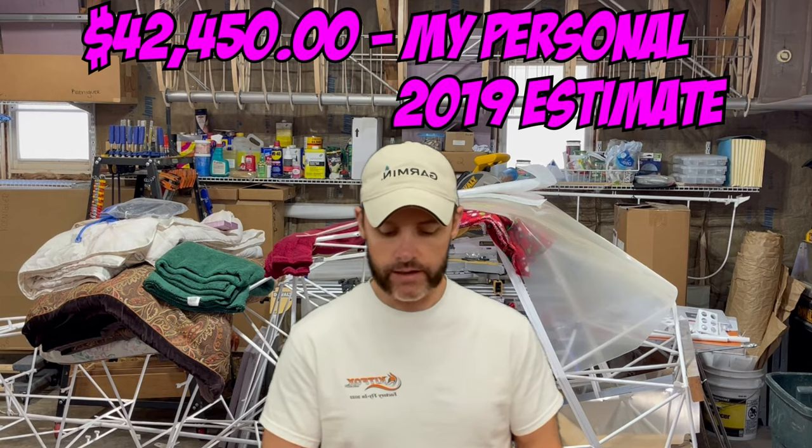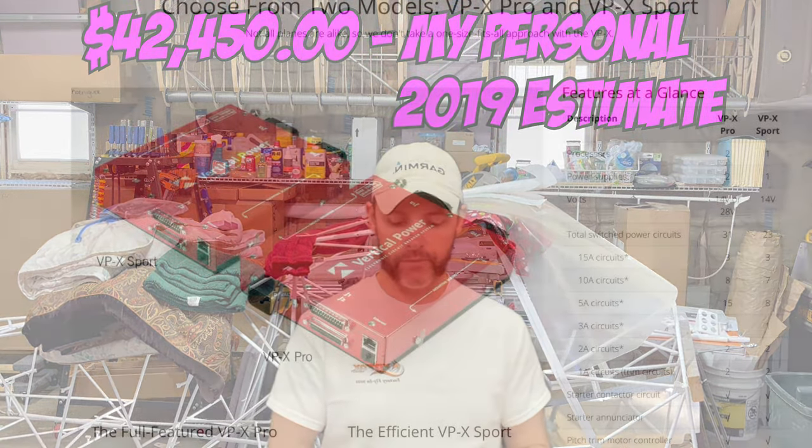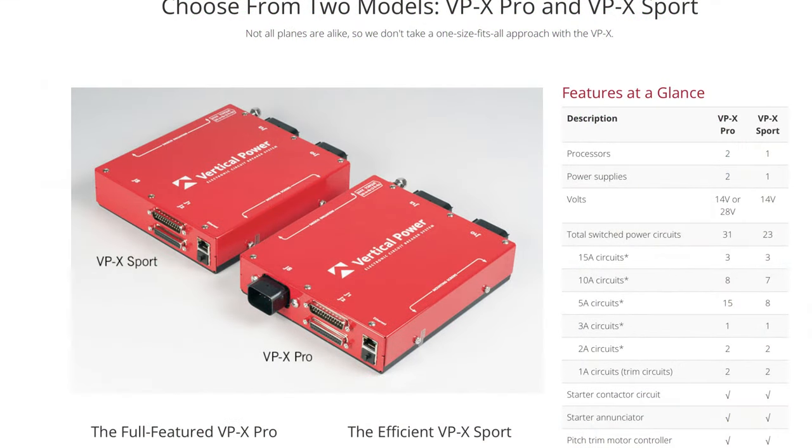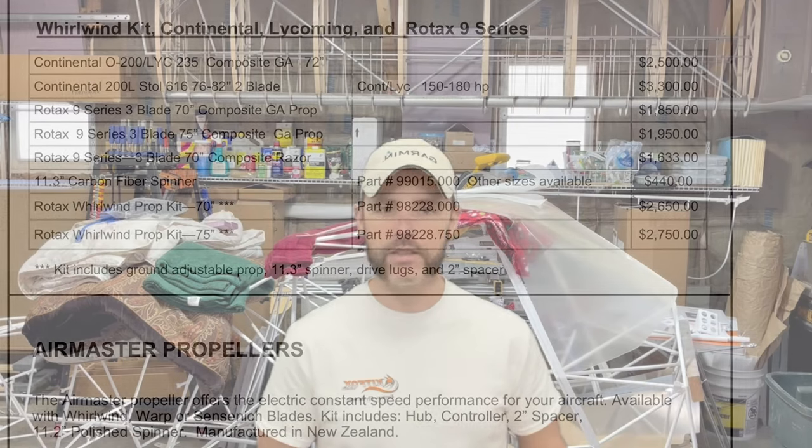So $42,450 was my 2019 estimate and I'm under that, but I also want to go with an electronic circuit breaker panel from Vertical Power — the VPX Sport — which I think will run around $2,600, putting me close to $40,000–$41,000. I was not expecting to pay $16,000 for the prop; I was guesstimating maybe $6,000 based on whirlwind props in the parts catalog at $2,000–$3,000. But that's why they're called estimates. The total so far brings me to $94,849.75.